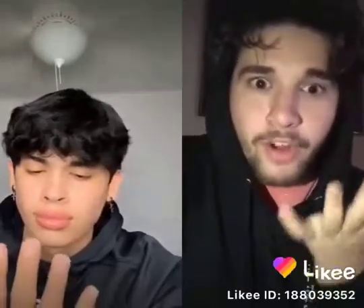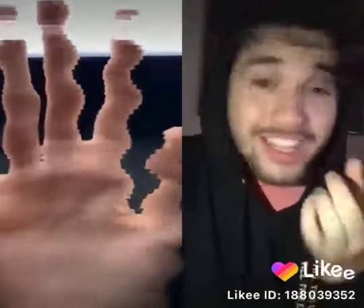All right, you can stop in three, two, one. Look at the palm of your hand, guys. Is it moving? Let me know, guys.